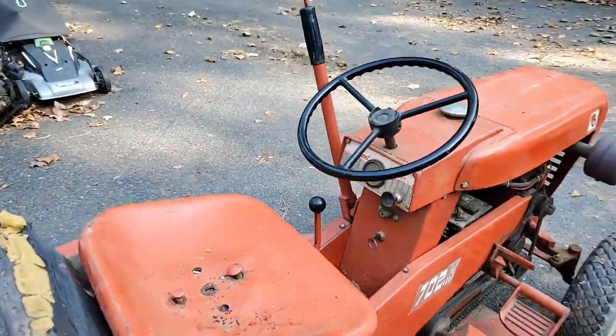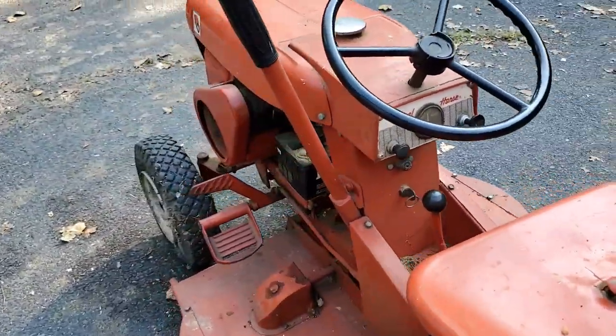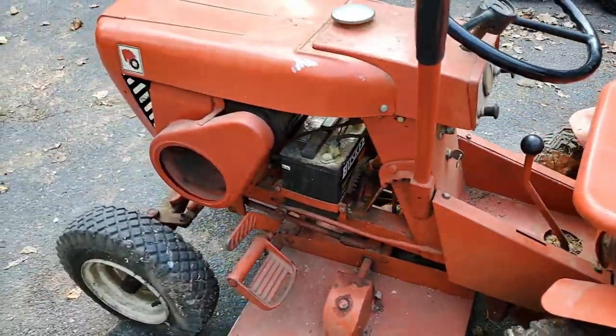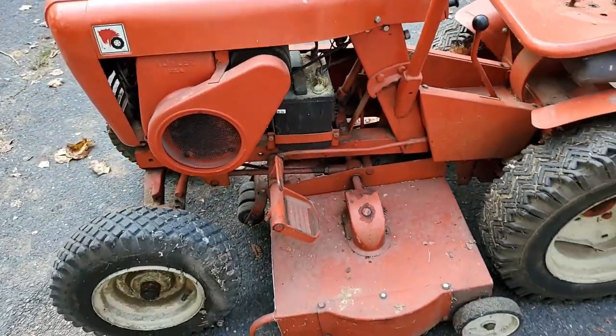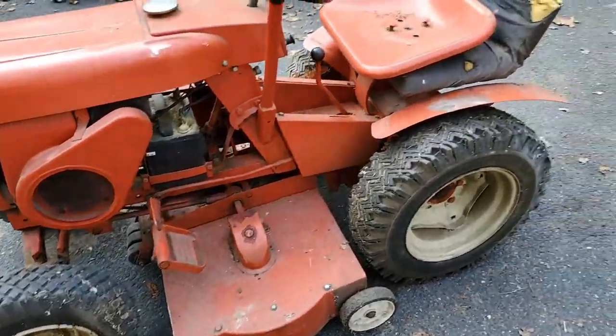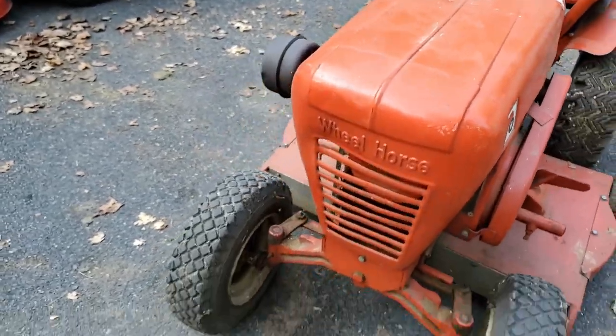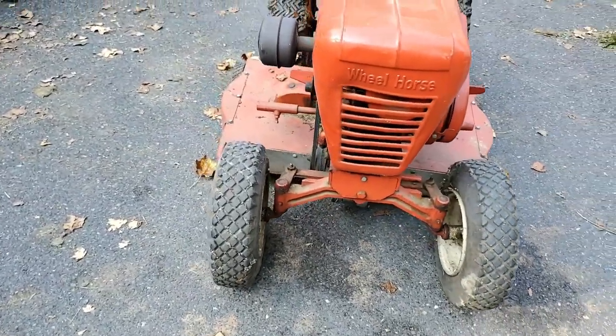Now this is going to go into someone's collection, and that person's already found this machine. Once I have a chance to get it delivered to them, it's going to go in their collection, so it's not going to be on the market or anything like that. For all you guys that are hoping to get a hold of it, it's already spoken for.